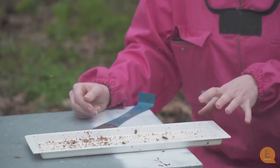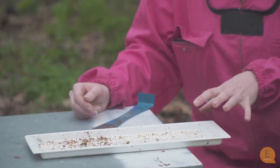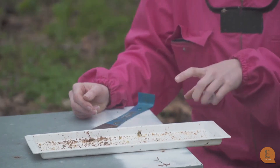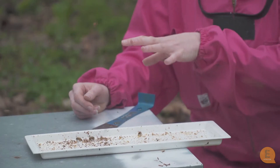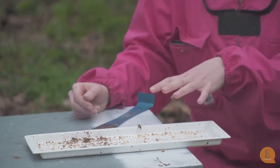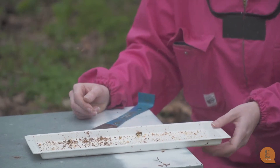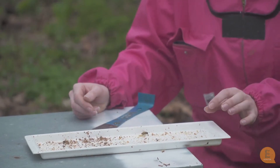Checking this tray for varroa isn't the best way to monitor your hive for varroa, because this is only natural mite fall — there are still many more varroa inside the hive. But this tray shows that this little weak hive is very much dying from varroa.